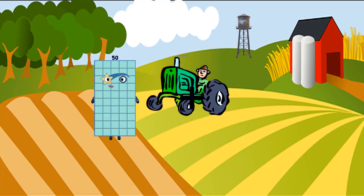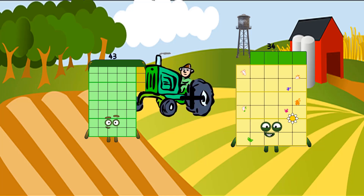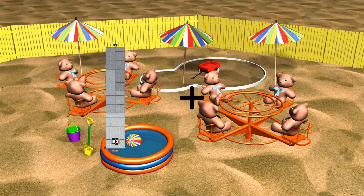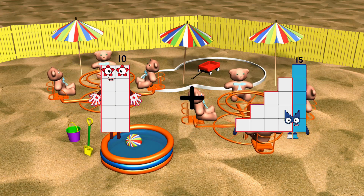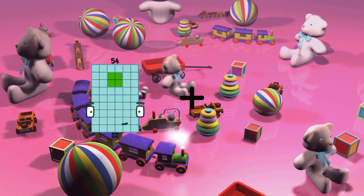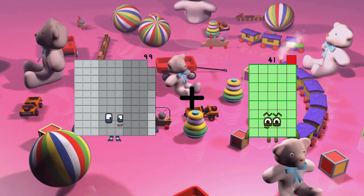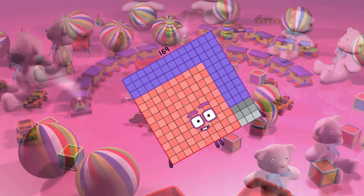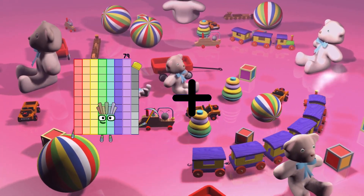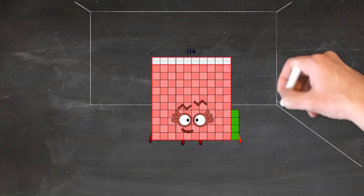43 plus 34 equals 77. 10 plus 27 equals 37. 99 plus 70 equals 169. 79 plus 35 equals 114.